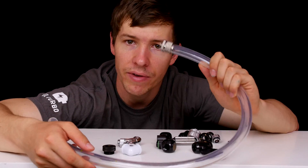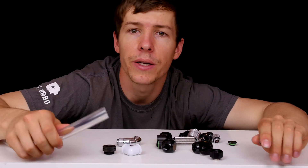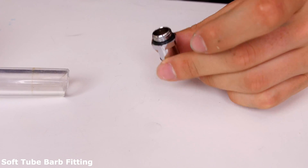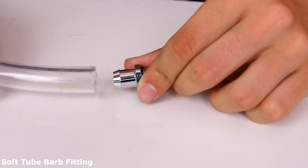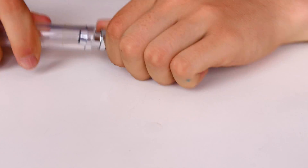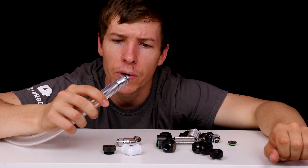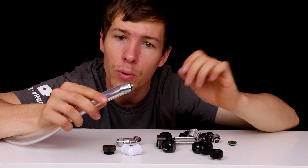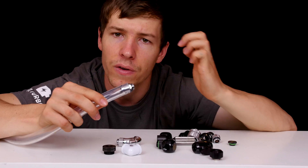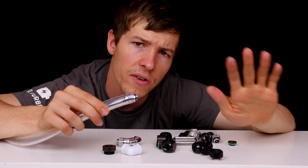There are two main ways to install soft tubing. One is barb fittings — these screw into the water block and the barb fits onto the tube. The compression between the tube and the barb creates a watertight seal. Many people will put a zip tie around that to make it a lot tighter. This is a great way to liquid cool your system and is very cost efficient.